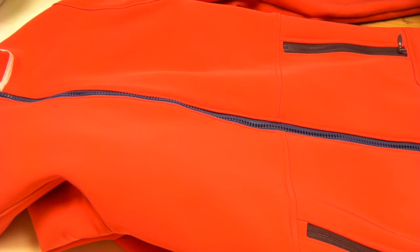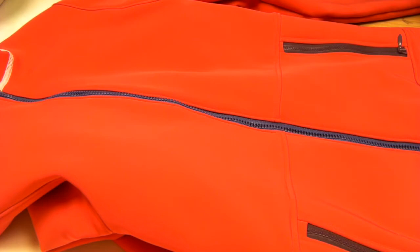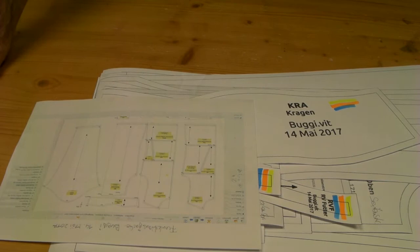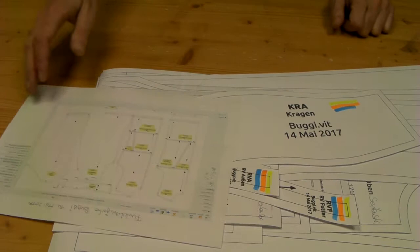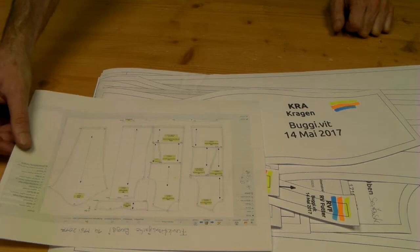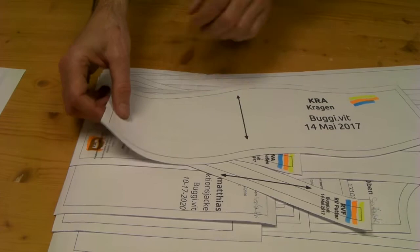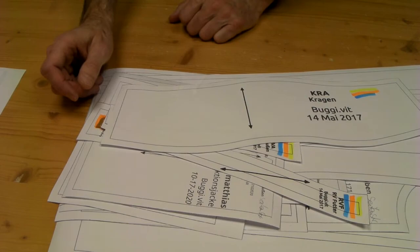Let's begin by taking the pattern and cutting. This is my pattern - I constructed it with Valentina, that's an open source pattern construction program, a very nice one, I really love it. There's also a fork called Seamly2D and that's fine as well. If you start with pattern making you can choose between those two. I started with Valentina because that was the original one. It's quite a big pattern and I recently made Raglan versions too. I have a kind of color code here now to get the right parts together for every version.